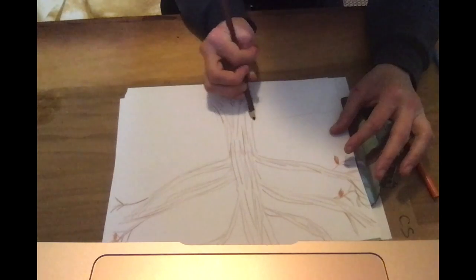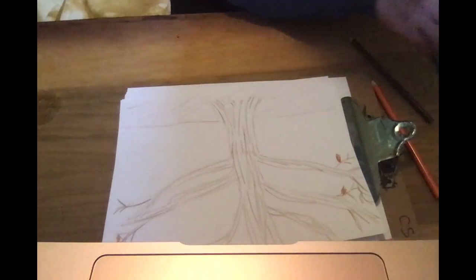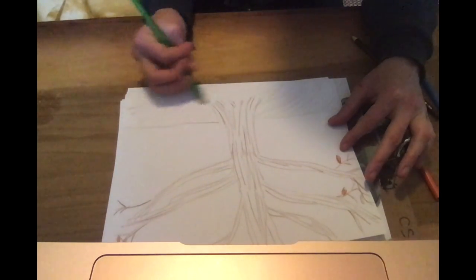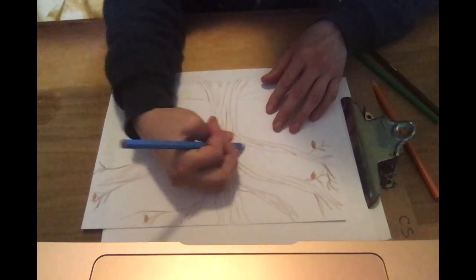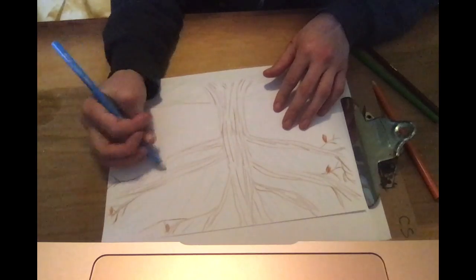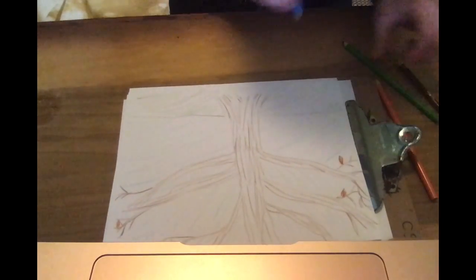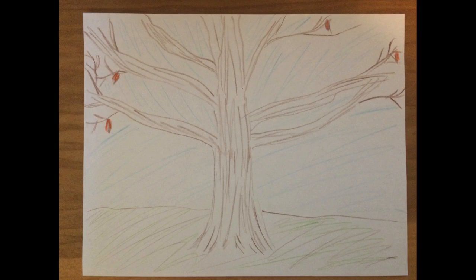I'm going to add the ground, which is mostly brown, but there's a little bit of green in there too. And I'll use the blue to color in the sky. So that's what my tree looked like on the first day that I observed it. I can't wait to see what it looks like next week. Here's another view of my finished drawing of the oak tree. Thanks, friends. I can't wait to see all of your trees. Bye for now.